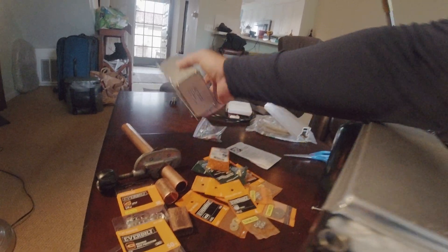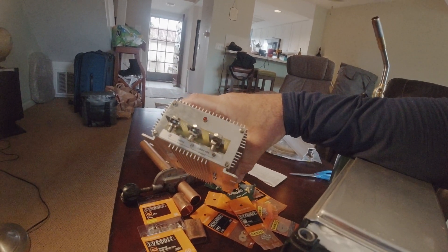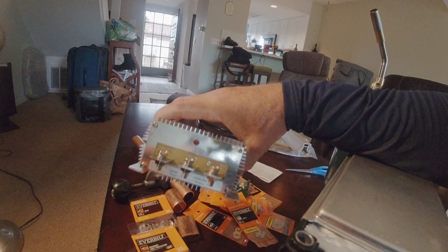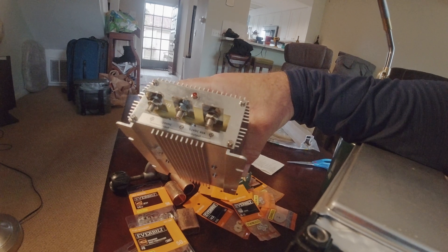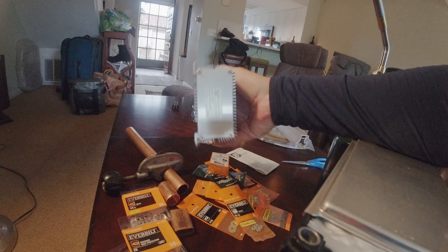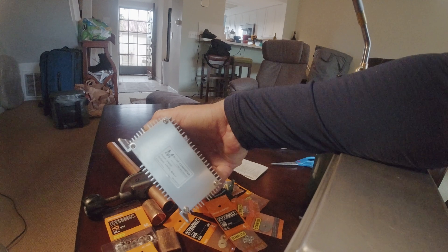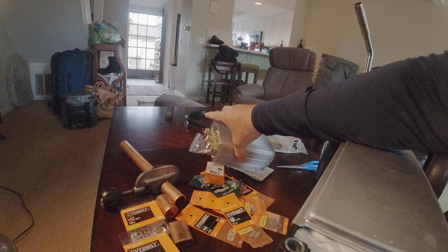This was hard to find — it's a 60 amp DC to DC converter. You can put all different sizes of wires on there as long as you have your crimper. It's 24 volts in and 12.5 volts out. I think I got it on eBay.